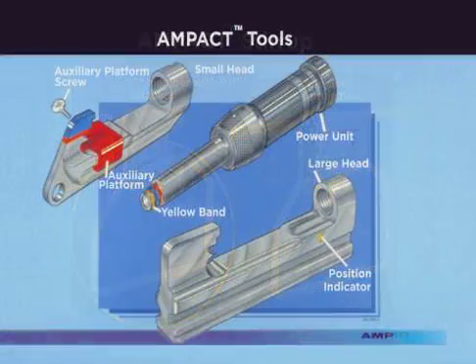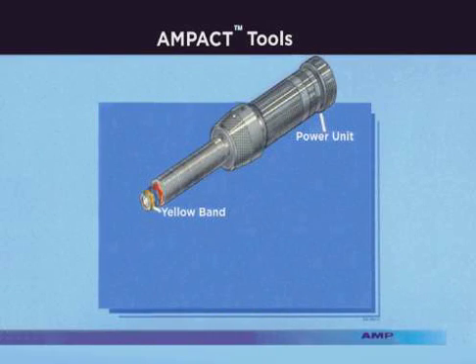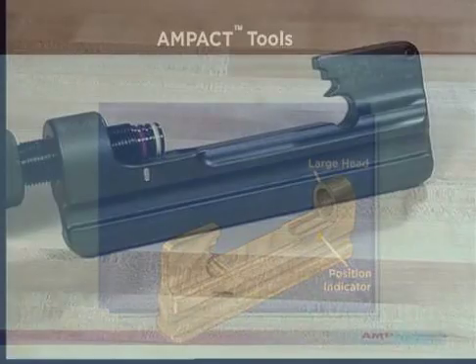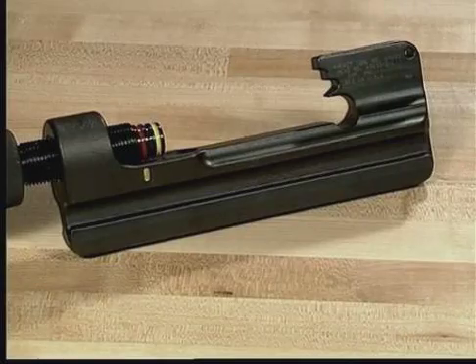The AMPAC application tool consists of two components: the head and power unit. Two types of heads are available, small and large. The small head is used to apply small red-coated TAPs and medium blue-coated TAPs, as well as the copper and Type 2 TAPs. The large head is used to apply the large yellow-coated TAPs. Both heads are interchangeable with the power unit, however, they are not available separately.